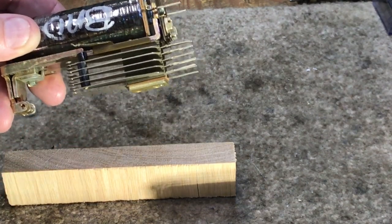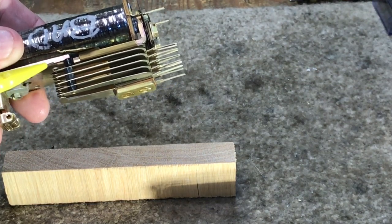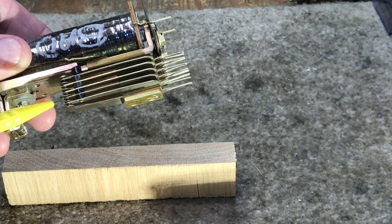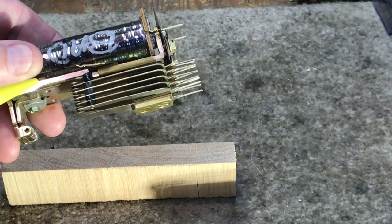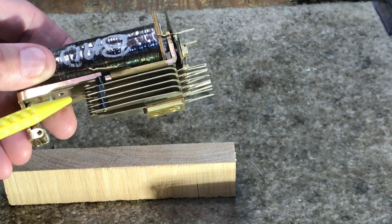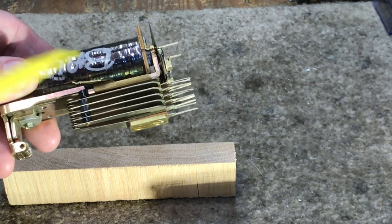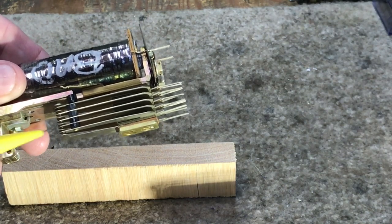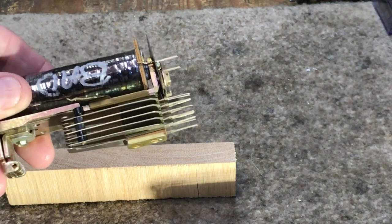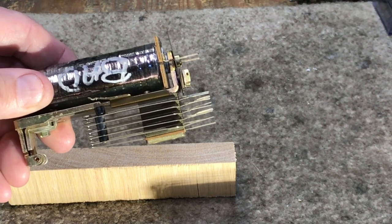Depending on what type of relay — if it was a slow to release — you may have contacts that would make and other contacts that would break. You would have some contacts that would make before they break, some that will break before they make, and then make only and break only. That would be on any relay, not just a slow release relay. These relays, as I said, are not found in general outside the Bell System or the telephone industry in general.